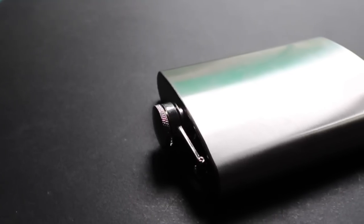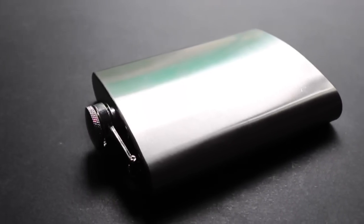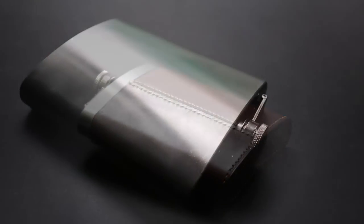Hello and welcome to this new Lazercraft Academy tutorial. Did you ever wonder how to do box stitch or butt stitch? If you did, keep watching this video. I will cover this whisky flask using both techniques.